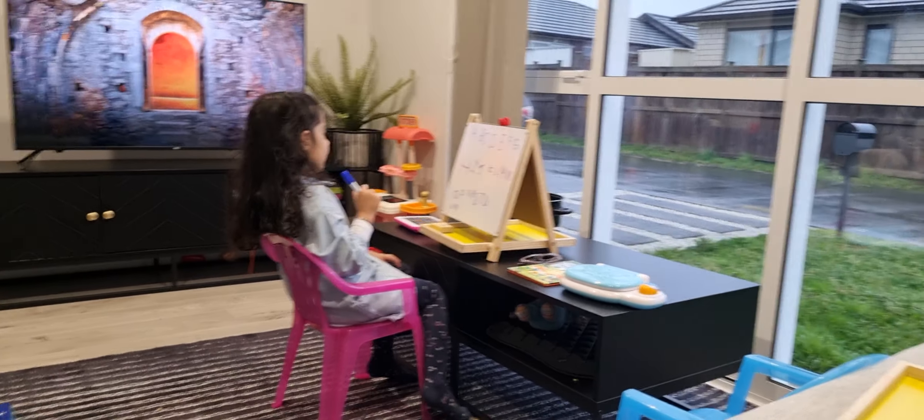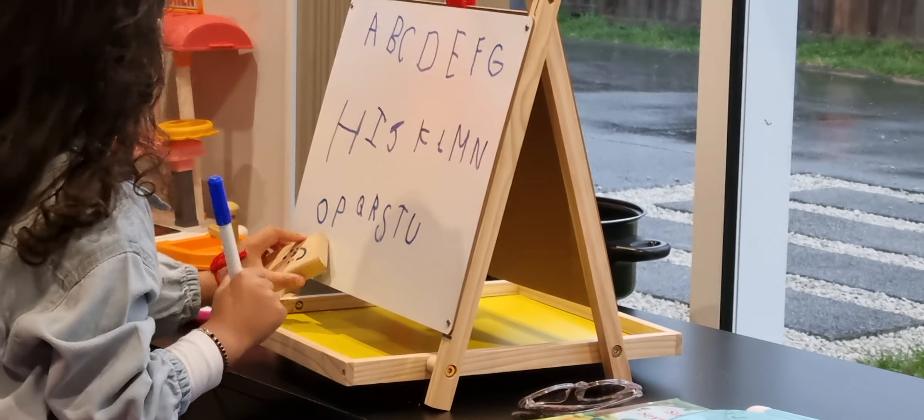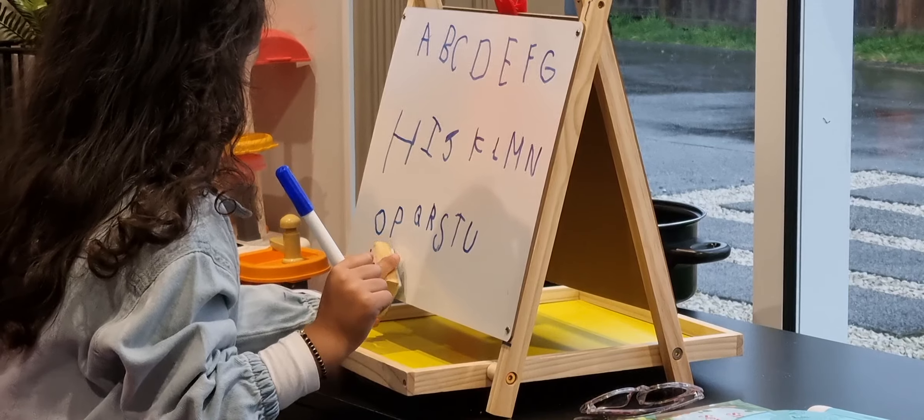Yeah. Uh-oh! Uh-oh! It looks like that one — it's not quite right, but you can make it.